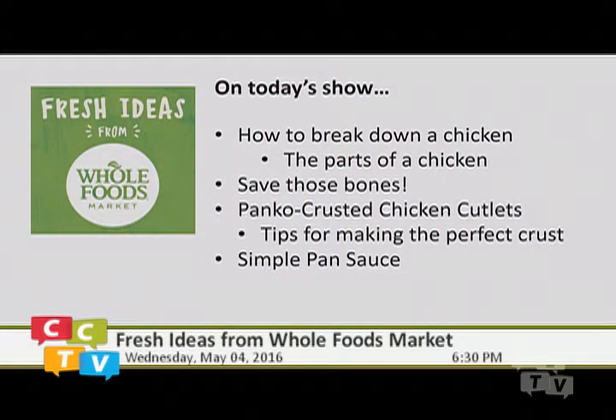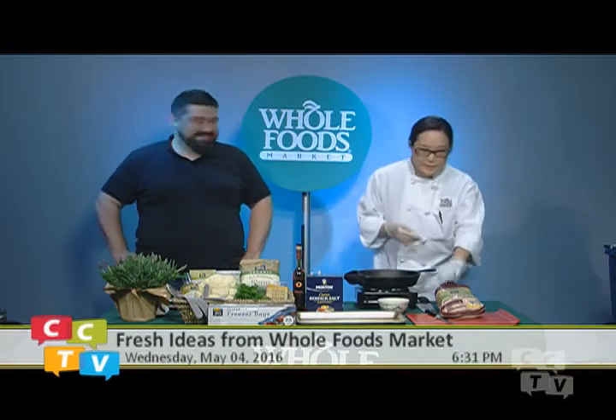I'm the demo specialist — I cook samples, organize vendors coming into the store for demos, and coordinate store-wide tasting events. On today's show we're going to learn how to break down a chicken, save those bones for stocks, make a recipe — panko crusted chicken cutlets — and I'll share tips for making the perfect crust so it doesn't fall off into the pan. We're also going to do a simple pan sauce.